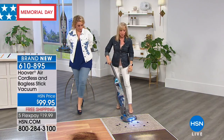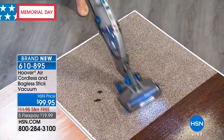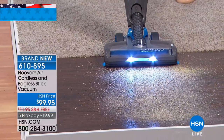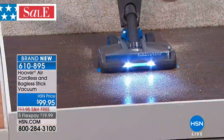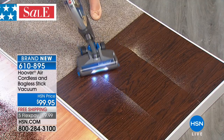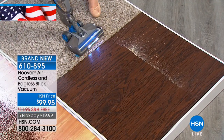It's your stick vac — simple, easy, lightweight. It can go from carpet and then right over to hard floor. Do you change any settings when you go from carpet to hard floor? You can if you want, but you don't have to. The brush roll — you can see how it doesn't scatter. But if you want to turn that brush roll off for maybe pet hair, you can.